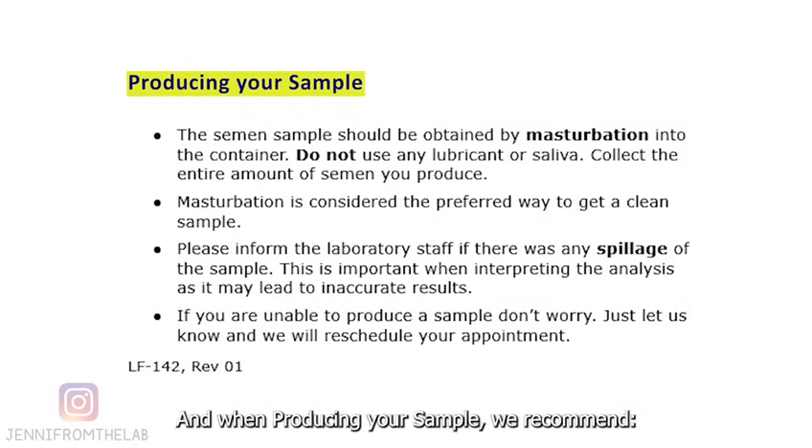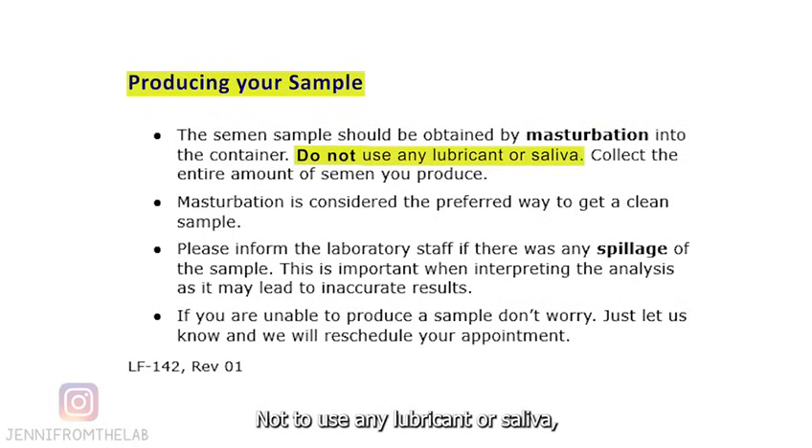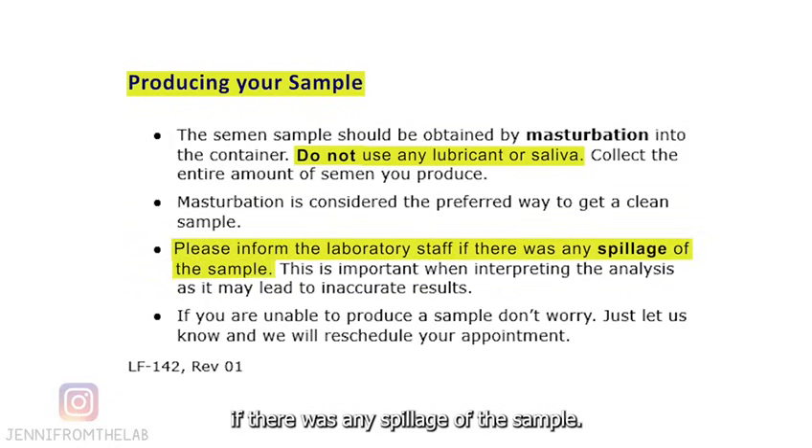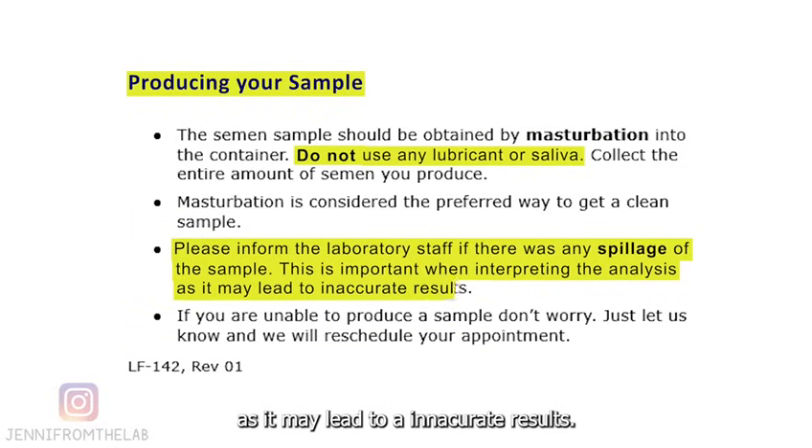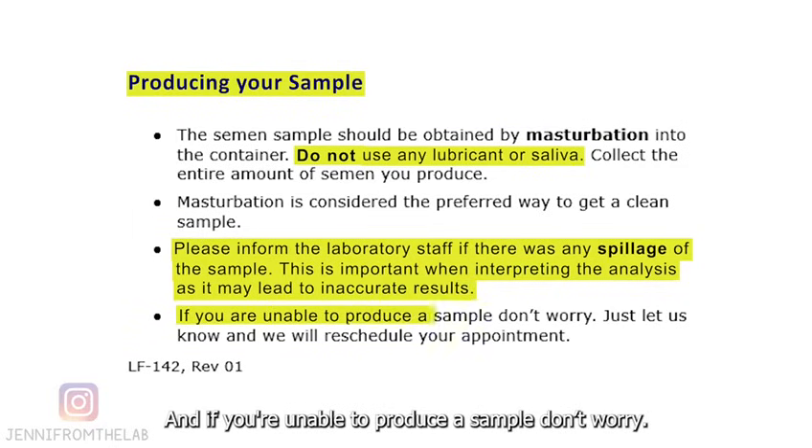When producing your sample, we recommend not to use any lubricant or saliva, as it can change the sample's properties. Also, please inform the laboratory staff if there is any spillage of the sample. This is important when interpreting the analysis, as it may lead to inaccurate results. And if you're unable to produce a sample, don't worry — just let us know and we will reschedule your appointment.